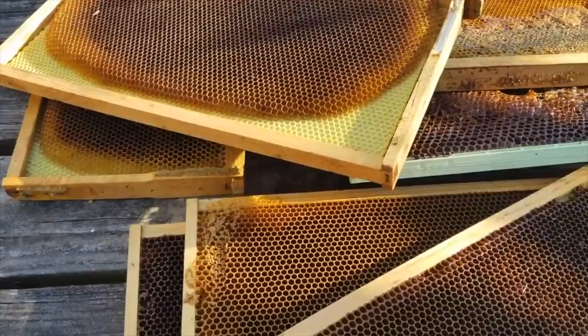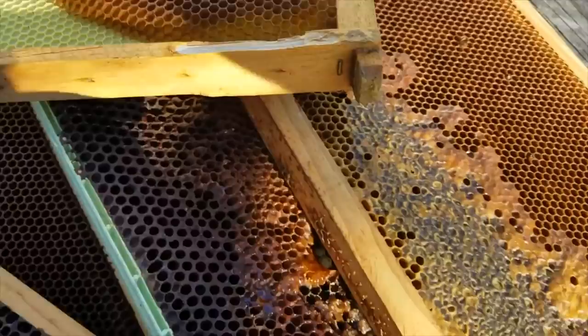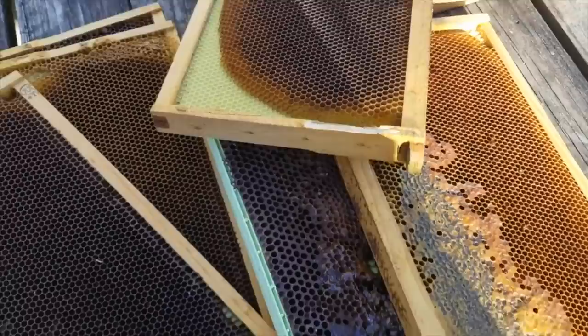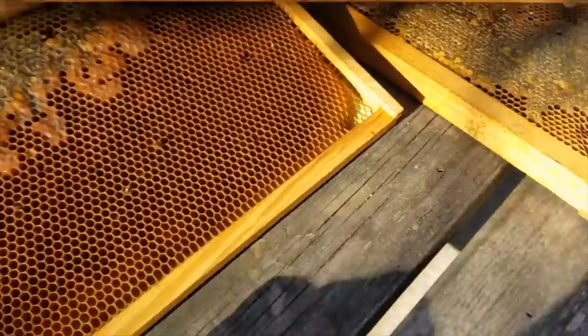Sometimes you can get frames that are really stuck together with propolis and you pry them apart. I had to scrape some of that off to get all 10 frames back in this morning. Especially if you're moving around in cold weather, the propolis locks them so tight it can break the wood. So oftentimes you want to really determine if you can use those frames again based on the health of the colony that they came out of the season before.